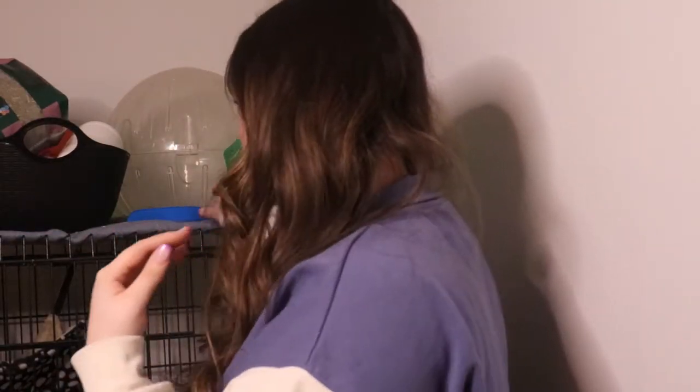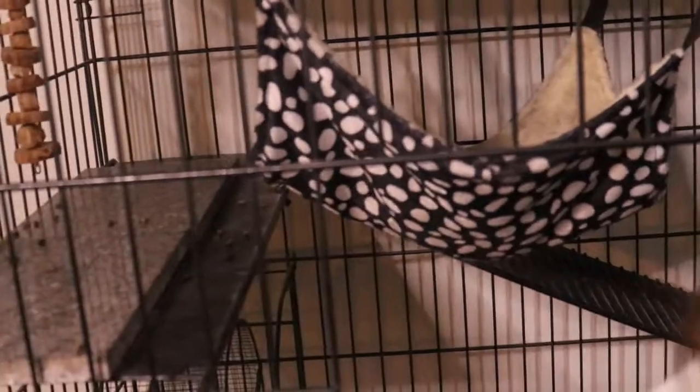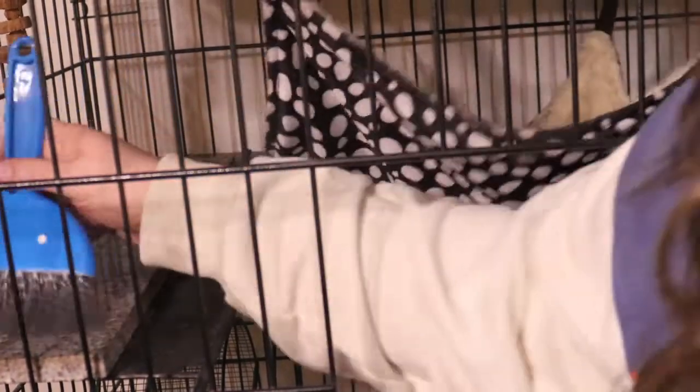I also give them a dust bath once a week, usually before I clean their cage, so I can make sure their cage is super clean. So I've got my rag and my spray bottle — it's two-to-one, two parts water, one part white distilled vinegar. I go in and just sweep up the shelves, knocking it all to the floor and the lower level of the cage, because I'm going to be cleaning that last.